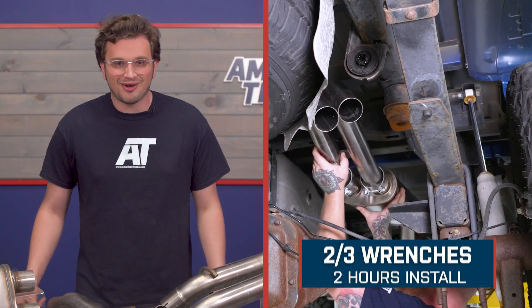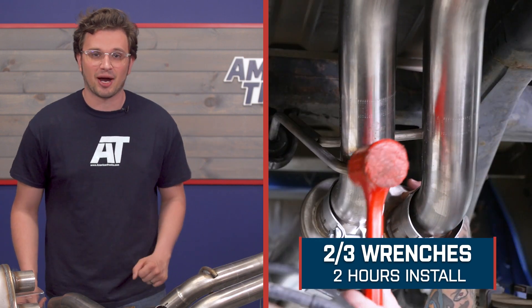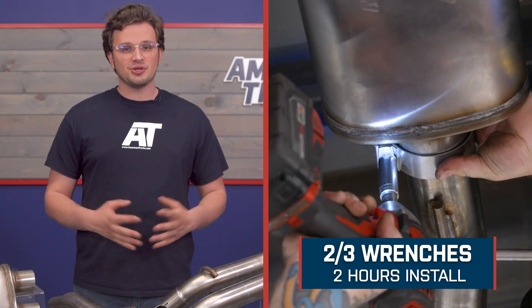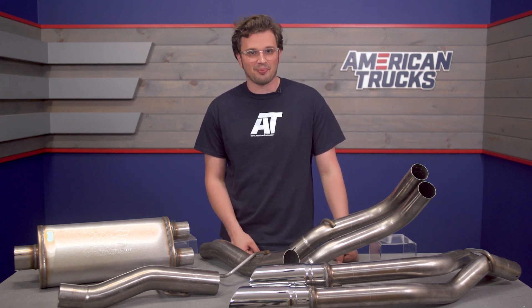We're looking at an install difficulty of two out of three wrenches and it's only going to take you about two hours to get that job done. Everything you need for the install is included with the kit so it really shouldn't be too much trouble. Next, I'm going to hand you over to one of the guys in the shop and they're going to walk you through that install process step by step.